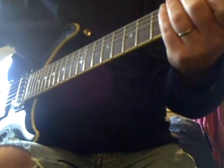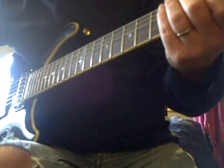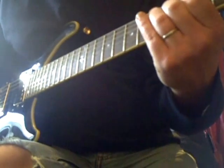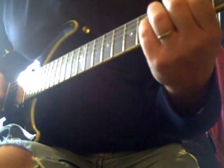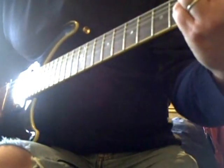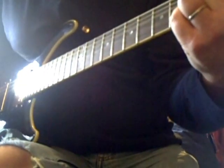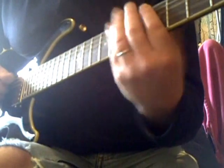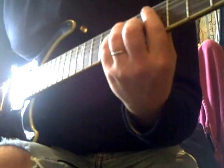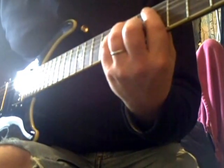It's a heavy sound on the back pickup. Let's try a clean sound. Like I say, it's not a Dire Straits guitar, but it's got quite a nice out-of-phase tone.